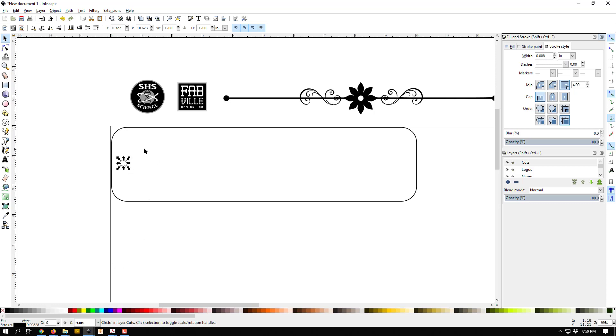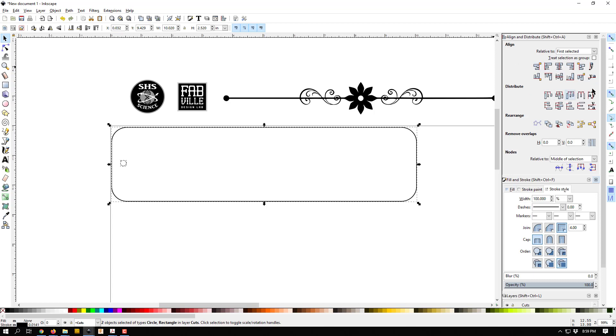Now I'll click on my rectangle, then shift-click the circle, and hit Control+Shift+A to open the align toolbar. This lets me align things to each other. I'll change the 'relative to' dropdown to 'first selected' — that means the first thing I selected, the outline rectangle, won't move. Whatever else I select after that will be moved. I'll use the center-vertically button and that circle jumps to be exactly in the middle vertically.